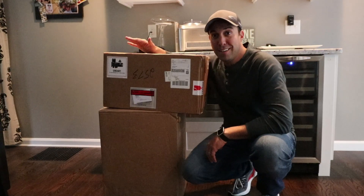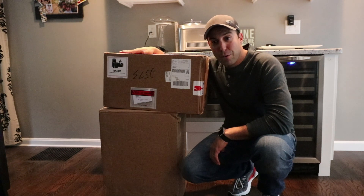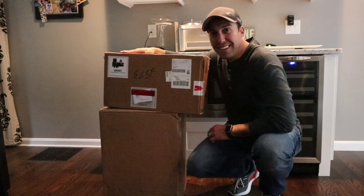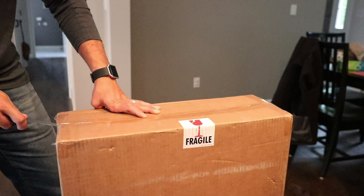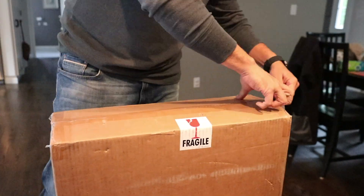The Trident underwater drone just got here. We pre-ordered it in December and it's now September 2018, so the wait is over. We have some big plans for the channel with this underwater ROV — stay tuned. We're going to do some dives on some bottom structure and top fishing spots around New England.